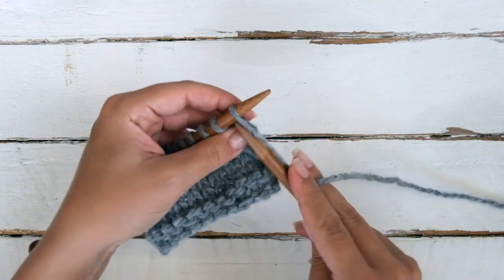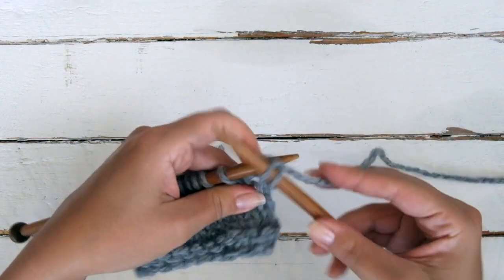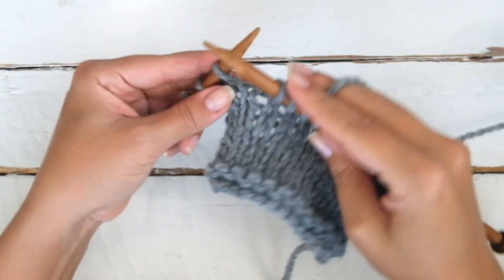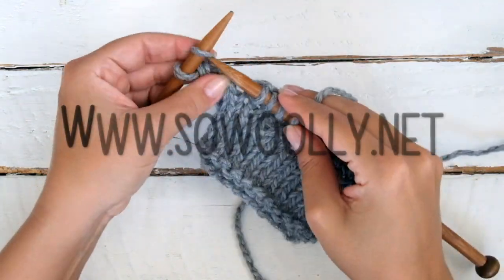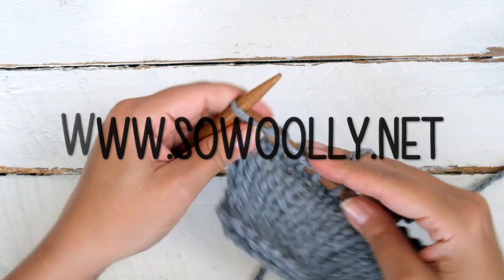First row: knit every stitch as usual to the end of the row. Remember, you will find the reading instructions on my website www.zowooly.net. There is a link for you below this video in the description box.